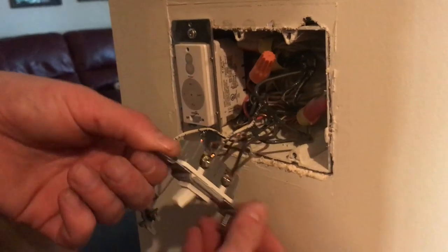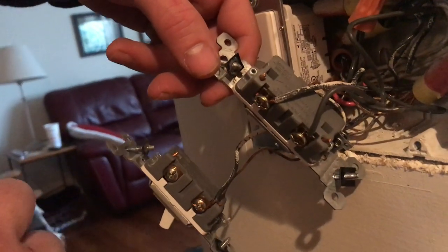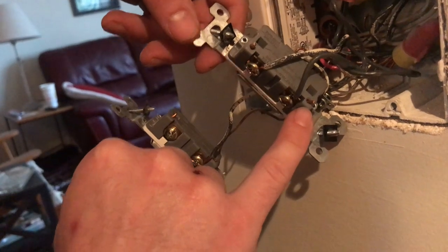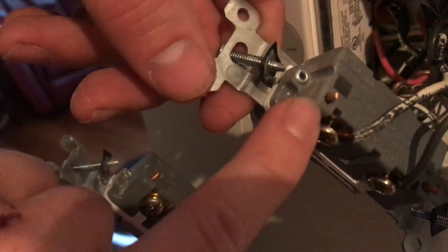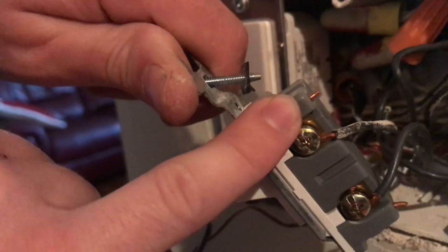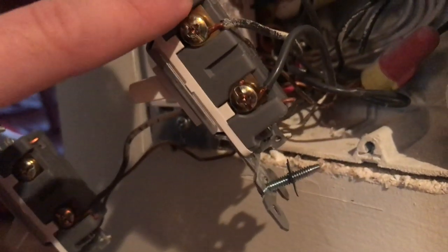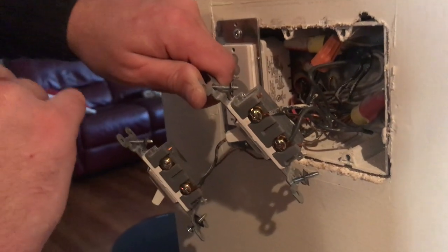At some point this switch had backstabbing installed and it was changed over. We can see backstabbing there because these wires are poking out. These actually would be live, so you've got these bare bits of copper here sticking out on this old switch. It's a good thing we're changing it over because this is not a good condition to have them in where they're poking out, although we do have the correct terminations that we want to see.